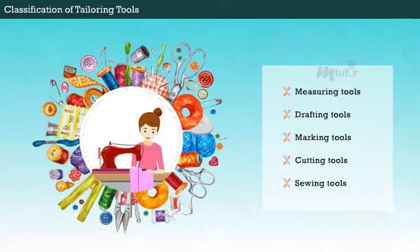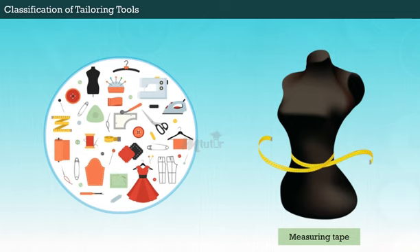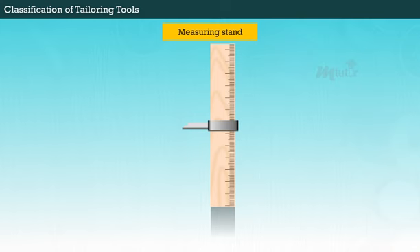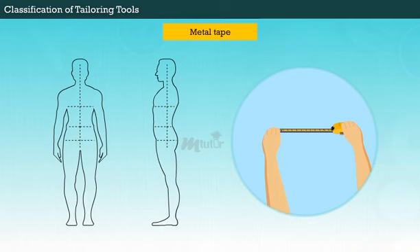Let us see the types one by one. In measuring tools, a measuring tape is a flexible ruler and it is the major tool required for taking body measurements, patterns and layouts, as well as other general measurements. It has measures of an inch and centimeter only. Next, a measuring stand is used to measure long garments like a long gown and overcoats. Similarly, a metal tape is made of flexible metal that is convenient in measuring form to figure.